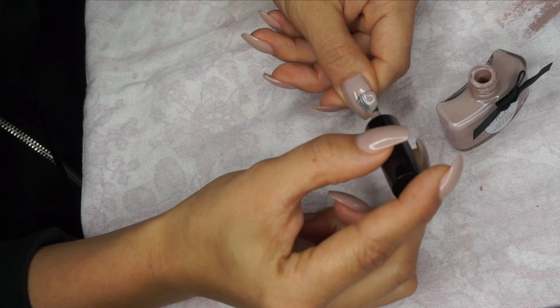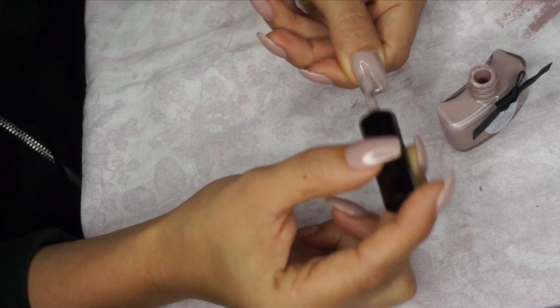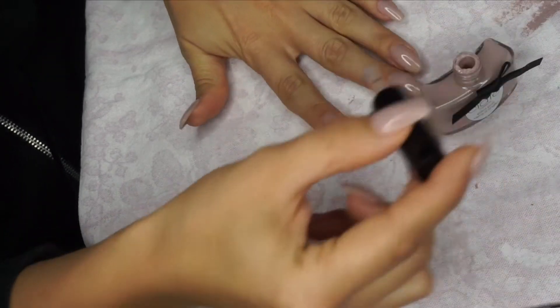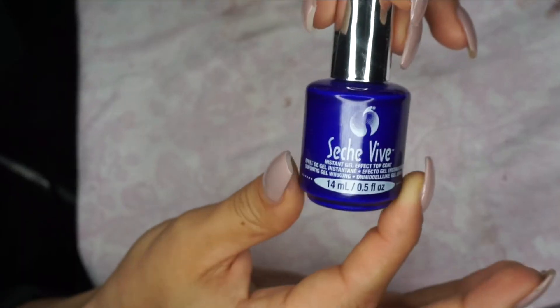Then I'm going in with the second layer. Most of the nail polishes I own need two layers to really get them popping. So I'm applying the second layer here, doing the same steps as the first layer, really taking my time. I don't want to do this in a hurry.